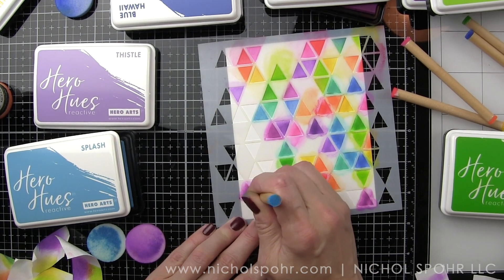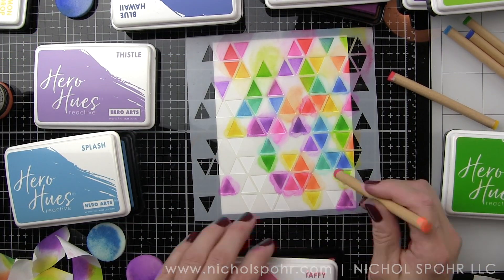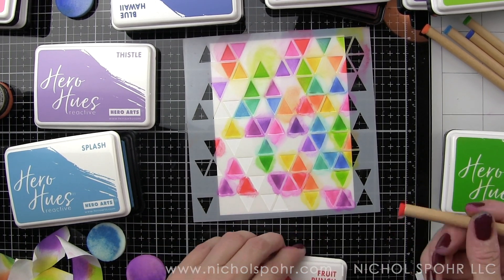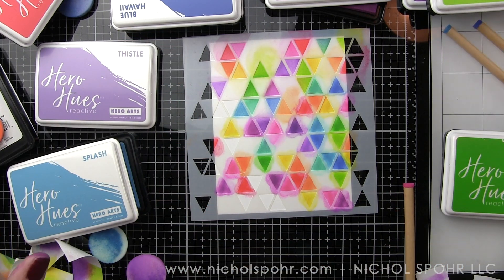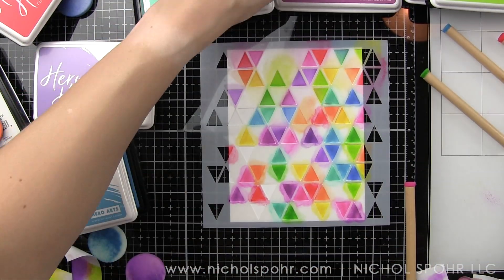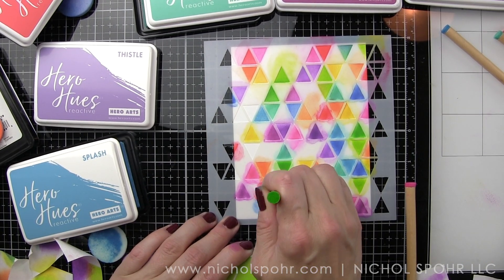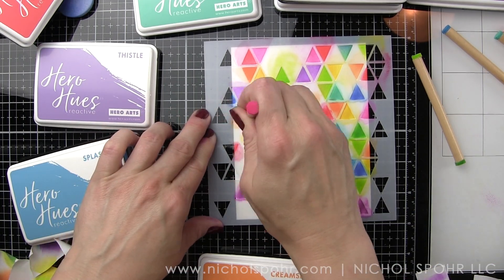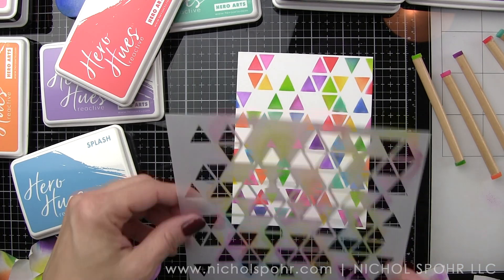I can't recommend these enough — I can just go through and start adding color. At first I was trying to stick to rainbow order, but as I worked across and down the panel I could see that was going to be a hassle, so I'm just going for a beautiful assortment of rainbow all over by mixing and matching. You don't have to use this many shades per color group either — for blue I had three, purple three, green two. You could use just one shade from each group. I really love these Hero Hues Reactive Inks and think this is a great way to show how they work.